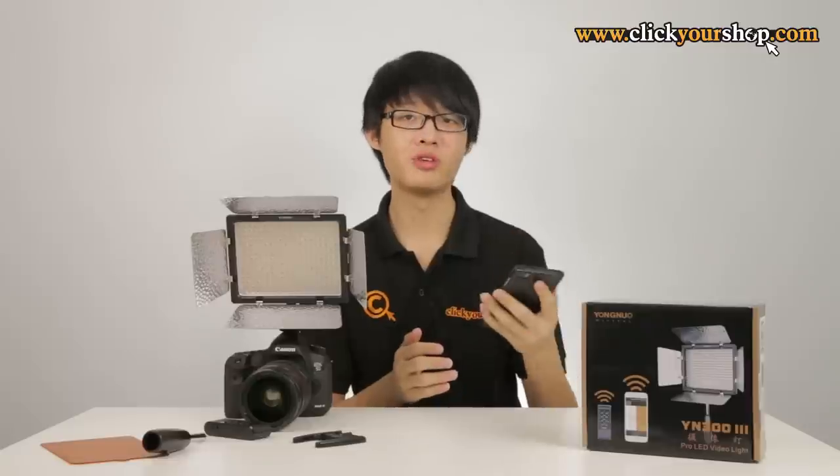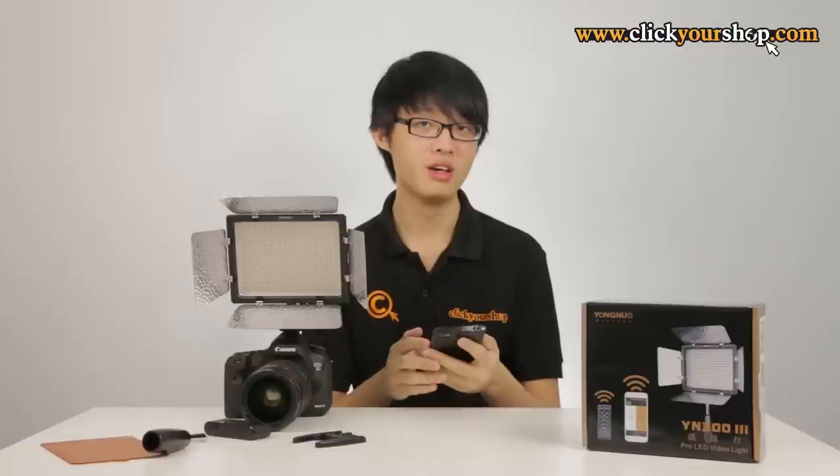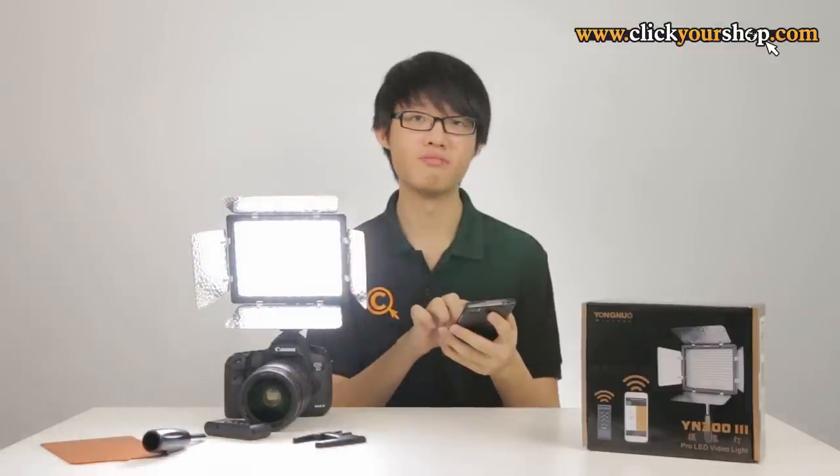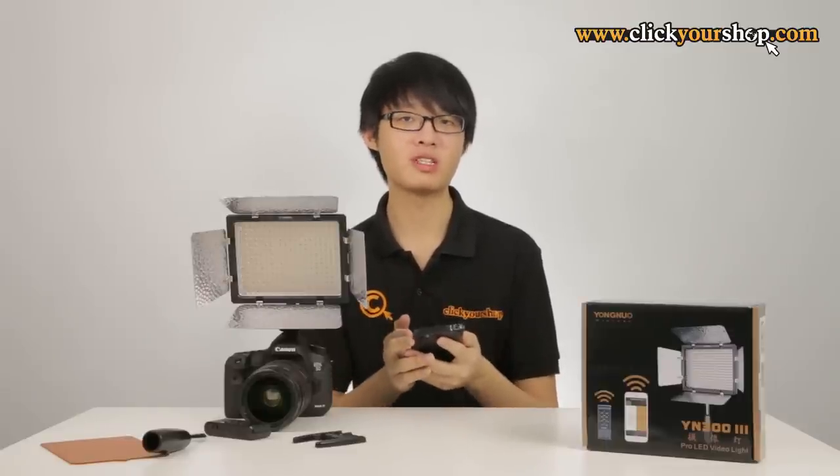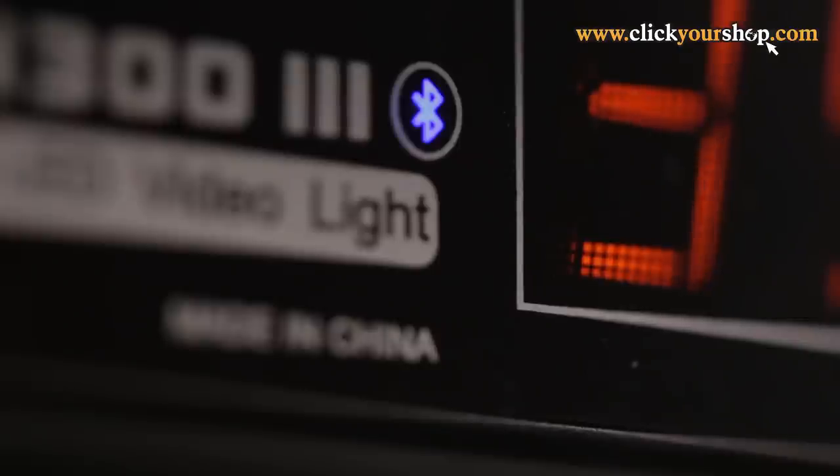A very special feature of the Yongnuo YN300 v3 is Bluetooth. After downloading the Yongnuo 300 v3 app from Yongnuo's website, you can control the LED panel remotely within Bluetooth range using your Android or iOS smartphone. When the connection has been established, the Bluetooth indicator on the unit will light up.